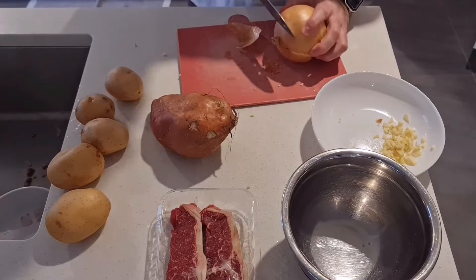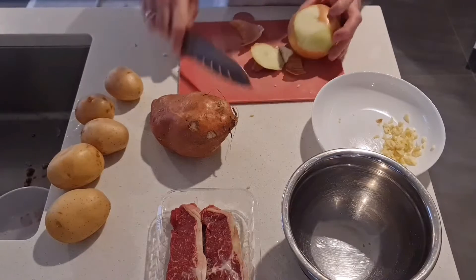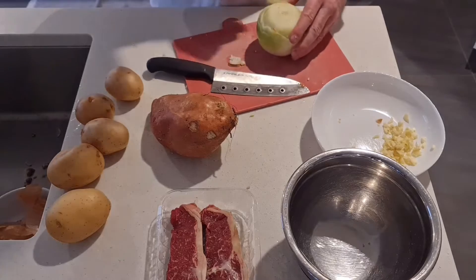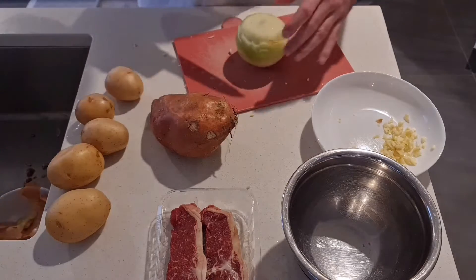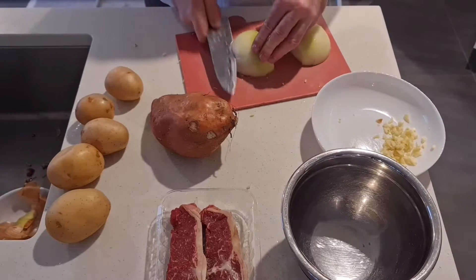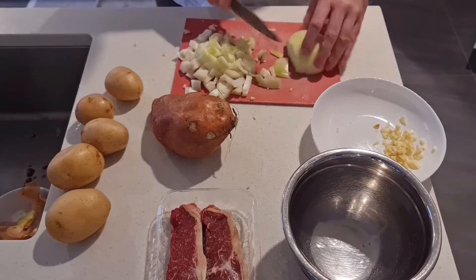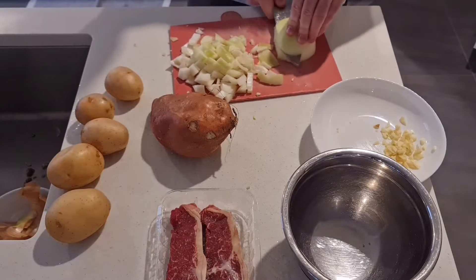Next, take a large onion, remove the skin, and I like to chop it in half and dice it from there. So dice the onion and then once you've diced it, set it aside in the bowl with the garlic. We'll be using these a little bit later.